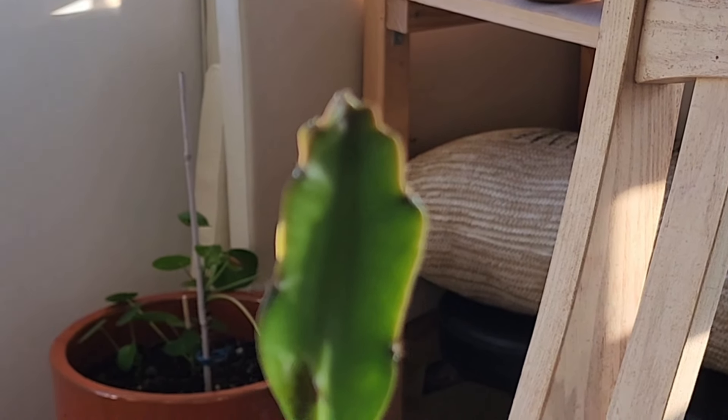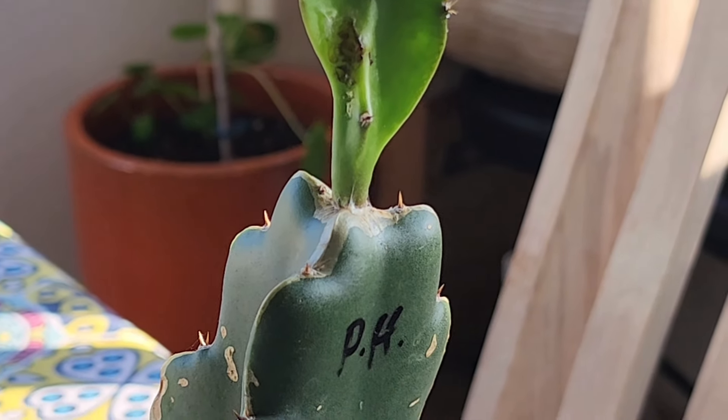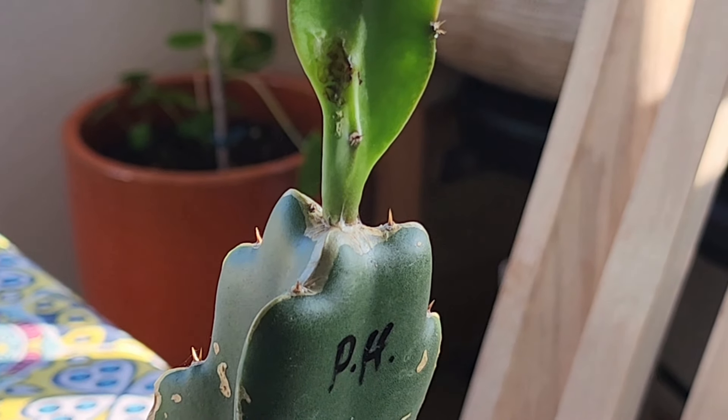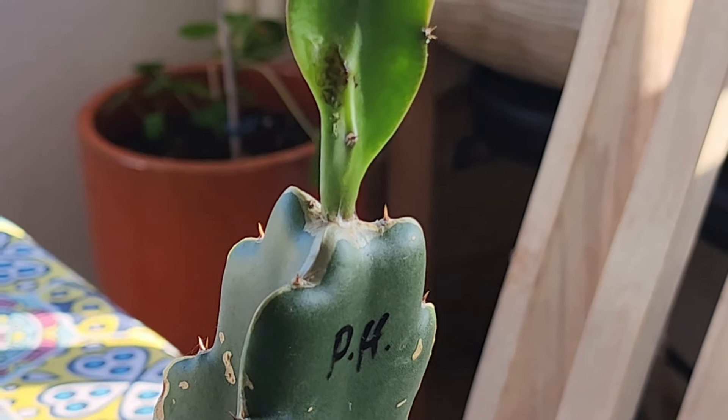There you go - that is the worm that's been doing it. I'm going to remove it, but I need to put down my camera to do that and do it delicately. I took the worm down onto this tissue paper - now you can see it moving. This is the worm that's been eating my young shoots on my dragon fruit plant - your number one enemy.